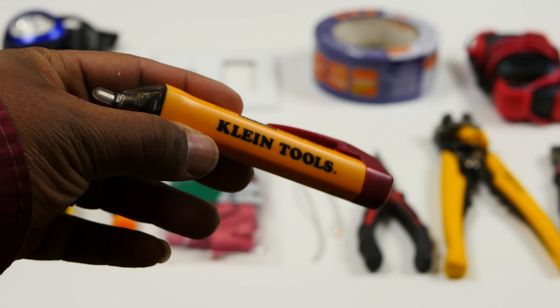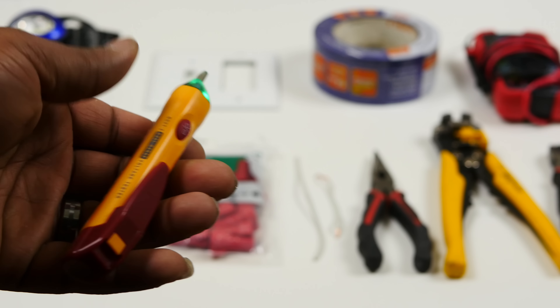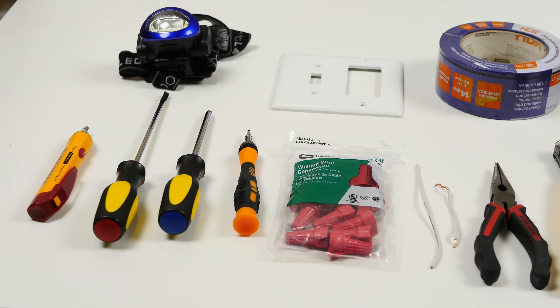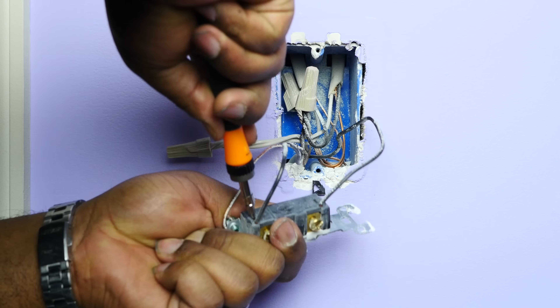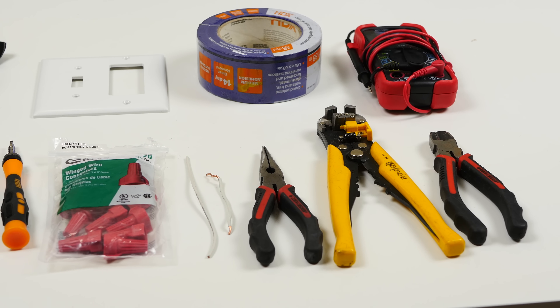If you've never done one of these installs before, here are the tools I use. The most important is a voltage tester — it tells you which wires are hot and keeps you from being shocked by confirming there's no voltage after you turn the power off. You'll also need a flathead screwdriver, a Phillips screwdriver, a small flathead for removing existing wires from the back of a switch, wire nuts, some extra wire, pliers, wire strippers, painter's tape, a new wall plate if needed, and a voltmeter.